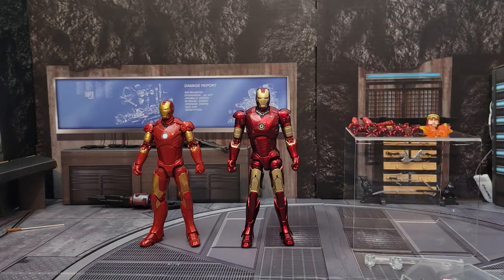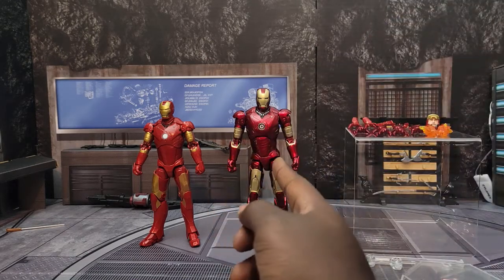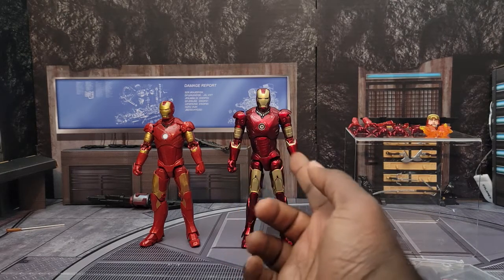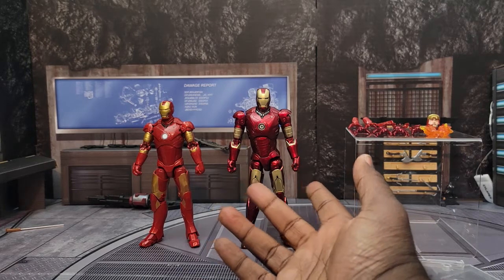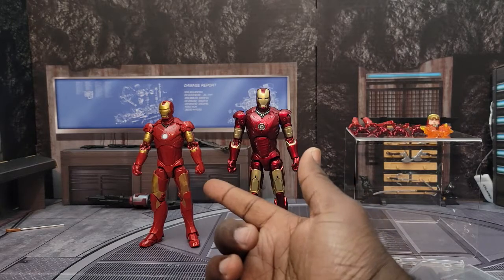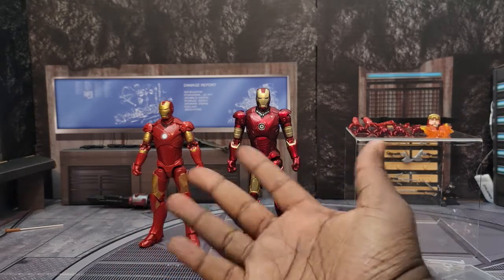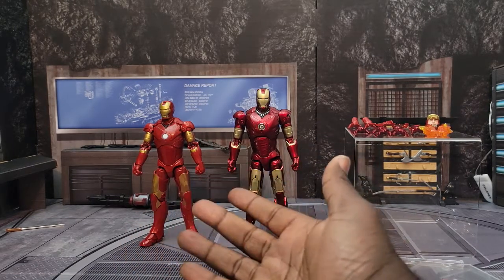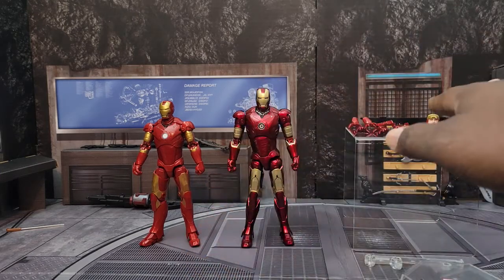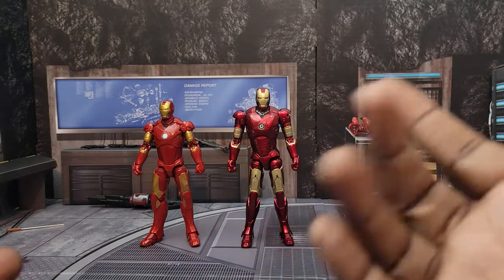I thought what better opportunity to do a versus review now that I have more than one Iron Man Mark Three. If you remember in my Obadiah Iron Monger video, I used this Iron Man as a comparison because that was the only Mark Three I had at the time. But I went to a Target over the weekend and here we have the Infinity Saga Iron Man Mark Three. I have both figures side by side plus all the accessories to compare.